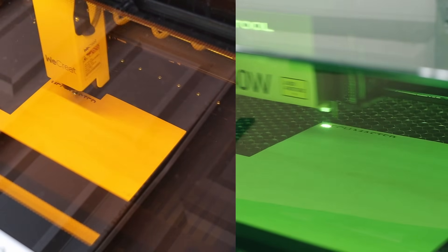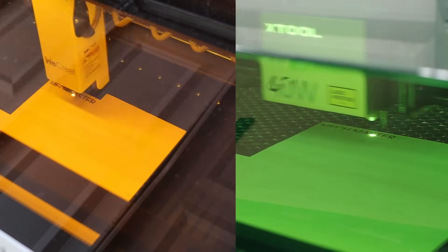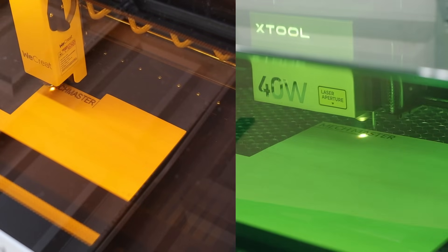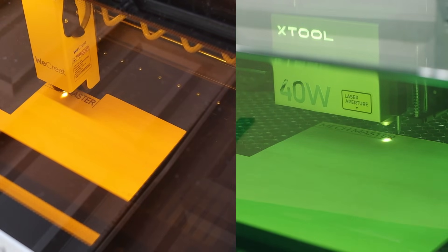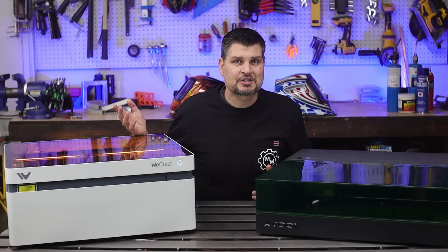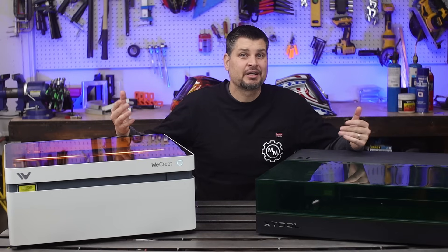The similar projects I've done between these two both turned out almost identical, which is what you'd expect out of a diode laser of similar wattage. There was no clear winner — neither one couldn't do something the other could. So it begs the question which one to pick up. I don't want to dodge the question, but it does depend.